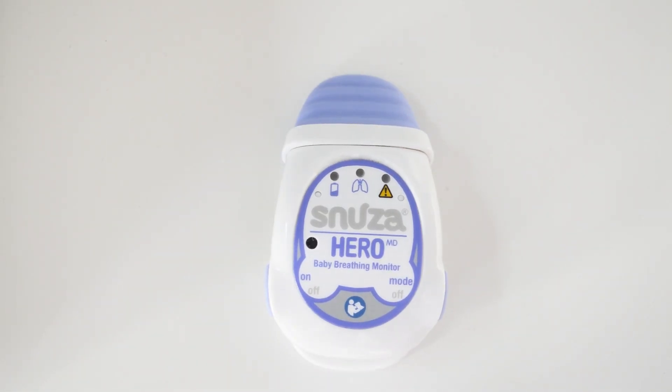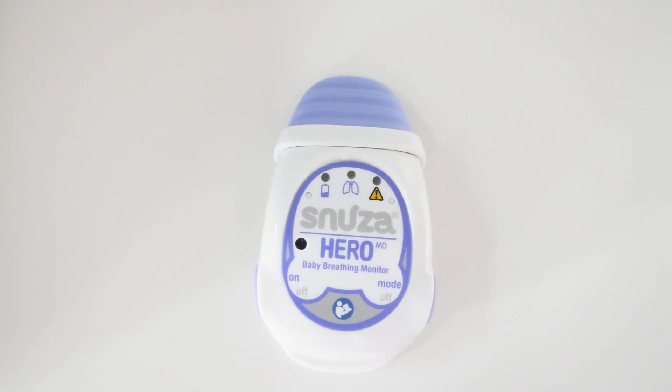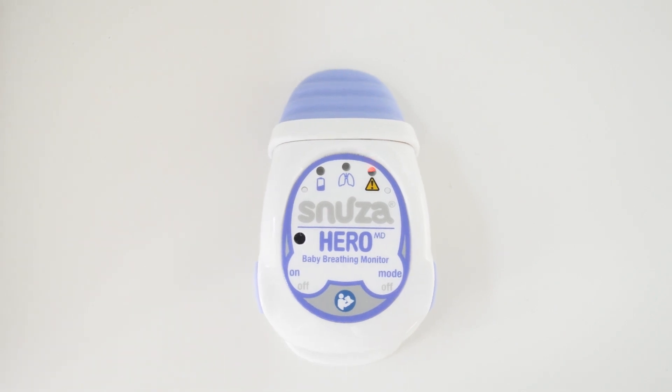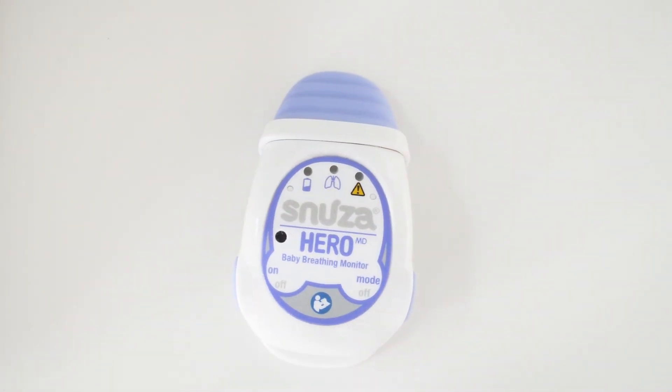I'm just going to show you how to turn the monitor on. It has to be on a hard, flat surface. You just press this button on the side here — it does a self-test and it's ready to go. We'll just leave it there for a few seconds and then you can see how the alarm sounds. Usually the light on the lungs would flash to detect movement. To turn the unit off, press on both sides and then it's finished. So that's the alarm it makes — it continues to vibrate even when it's making the really strong alarm.